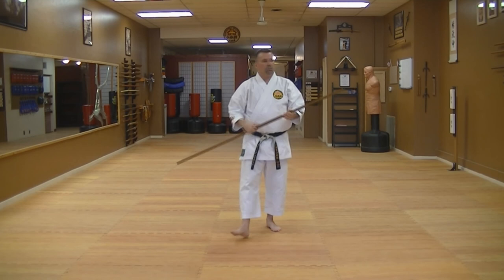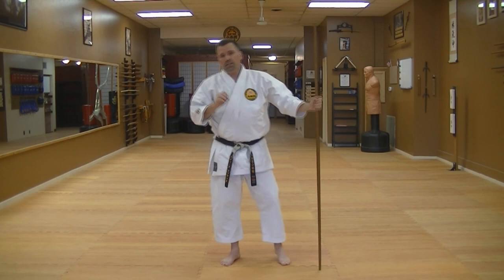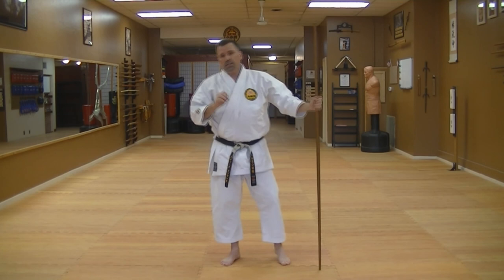And that is Sakagawa no Kon. Very simple weapon to use at home — mop handle, broom handle. Very simple kata to actually follow along with. Kubo is a little bit harder. This is our third kata in the Kokusai Rengokai Kobudo system. More videos coming up. See you guys soon.